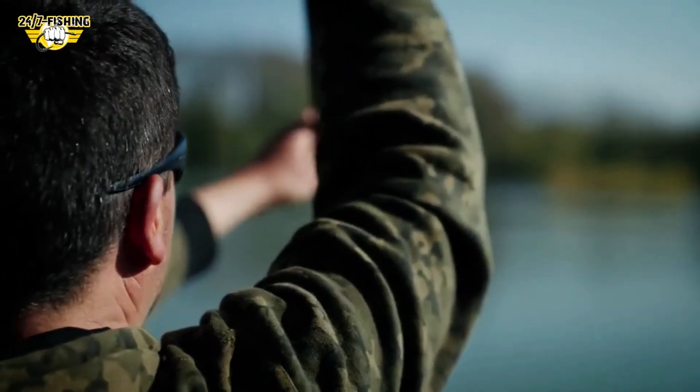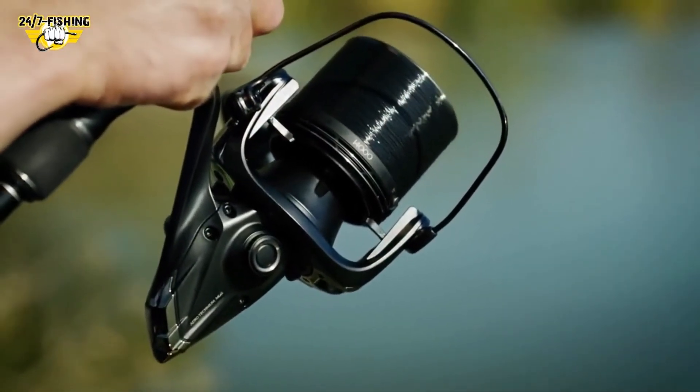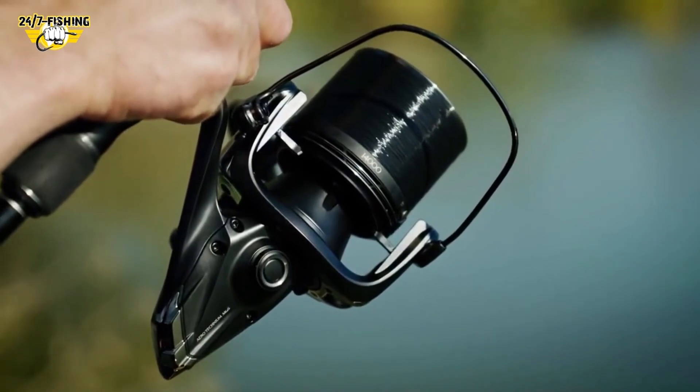The new Aerotechnium Magnesium — the reimagined future of ultra-long range reels meets reality in one perfect solution.